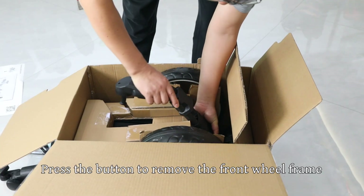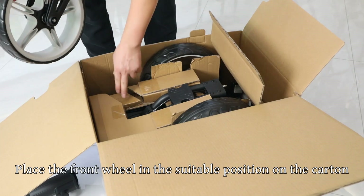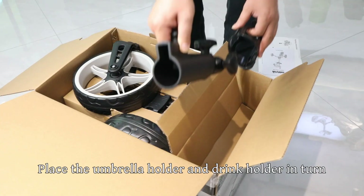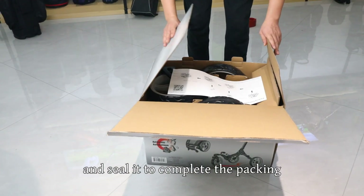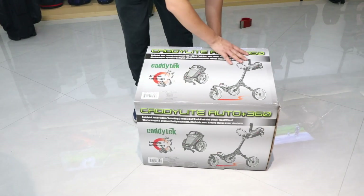Press the button to remove the front wheel frame and place it in the carton gap. Place the front wheel in the suitable position on the carton. Place the umbrella holder and drink holder in turn. Put the instruction paper into the box and seal it to complete the packing.